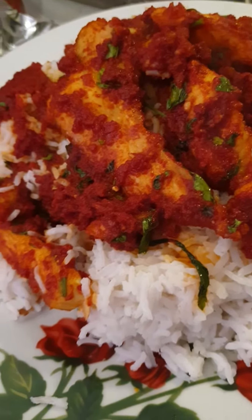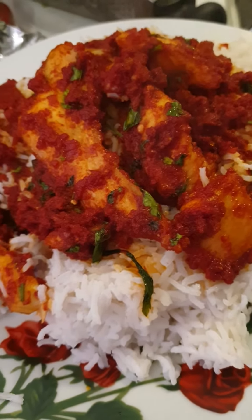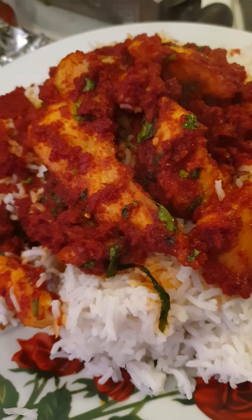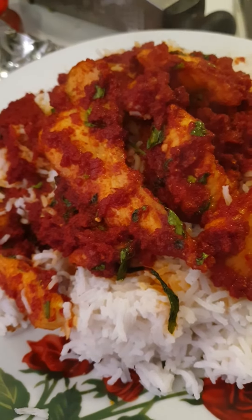This is the stew I prepared. I used a chicken — the breast one. I sliced it, then I fried it with a little salt, garlic, and ginger, then I removed it from the fire.